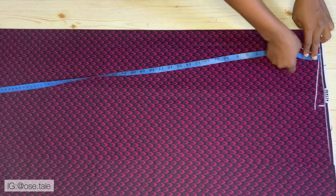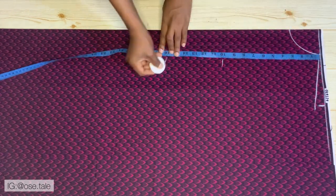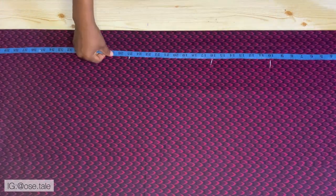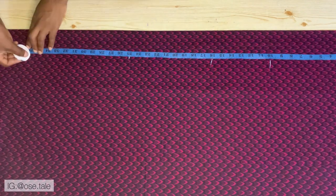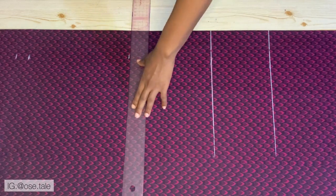Now it's time to take all the horizontal measurements. Place your tape on the starting line and mark to your bust point, your waistline, your hip length, and go ahead and take the full length of this shirt. Add one inch for the sewing allowance, then go ahead and rule this out.